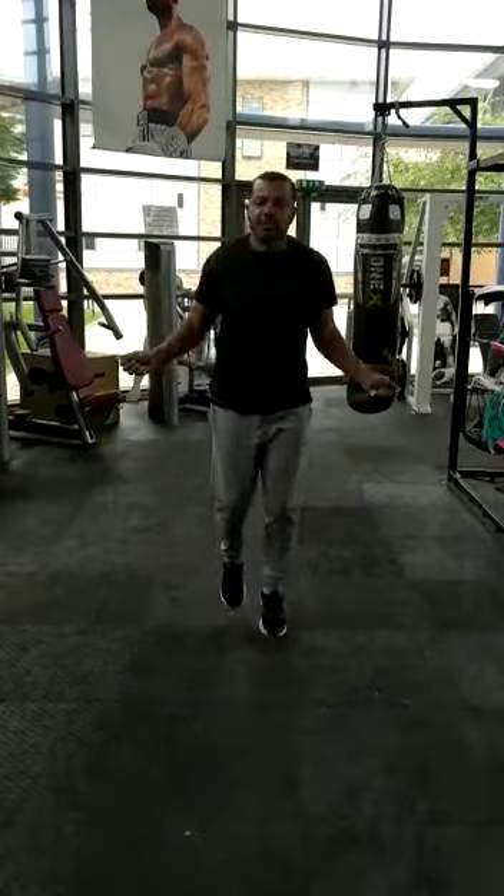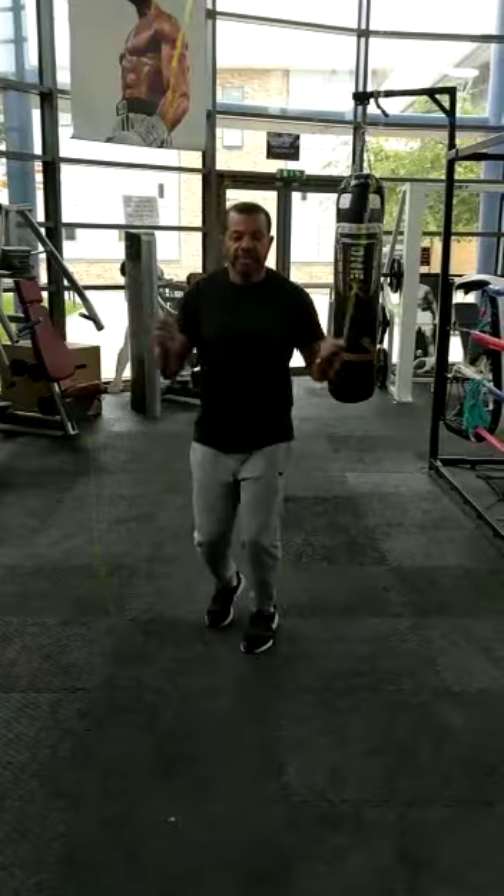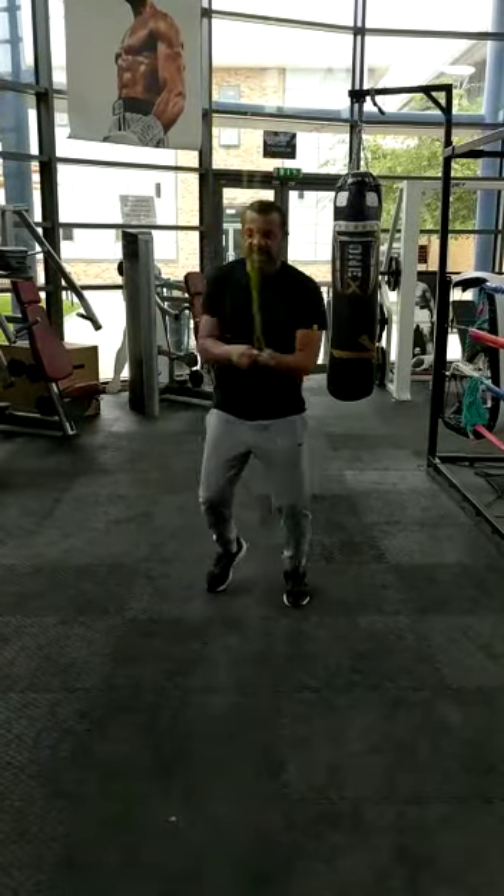Level 6: Ali shuffle. Level 7: lightsaber.